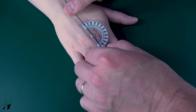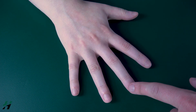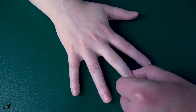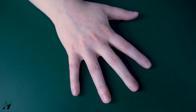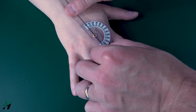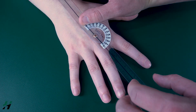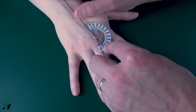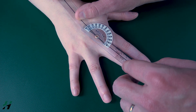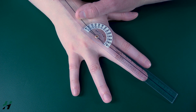Always measure with the proximal phalanx. Rachel, spread your fingers outward. You'll notice the middle finger did not move — these outer fingers did. For the third digit, we measure both radially and ulnarly: axis on the third MCP, stationary arm on the third metacarpal, movement arm on the proximal phalanx. Moving just the middle finger to the ulnar side — that's about 15 to 16 degrees of abduction. Moving to the radial side — about 12 to 13 degrees of radial abduction.